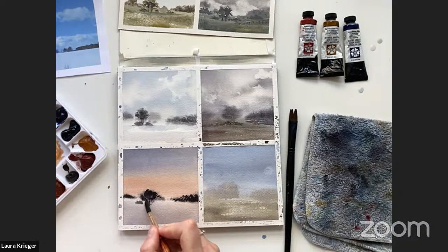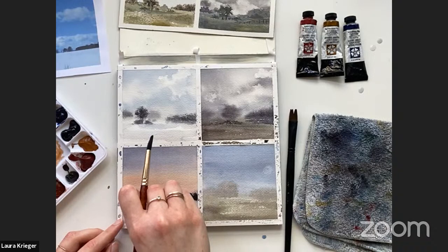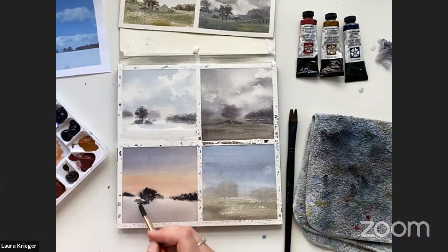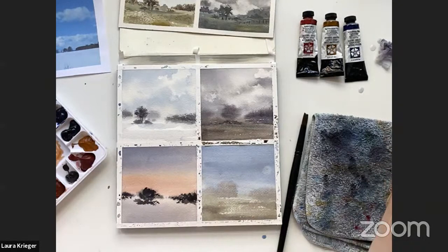I'm just adding some — I don't really like what happened there, so I'm going to see if I can block that out with a damp paper towel — and the answer is yes. I don't think I'm going to add any more to this foreground; I kind of just wanted it to be a silhouette at sunset, so I think I'm done with this one. We just have to work on these two. Do we have time? Yes!